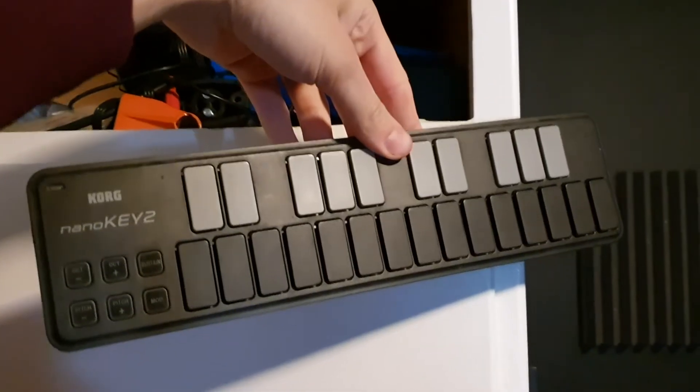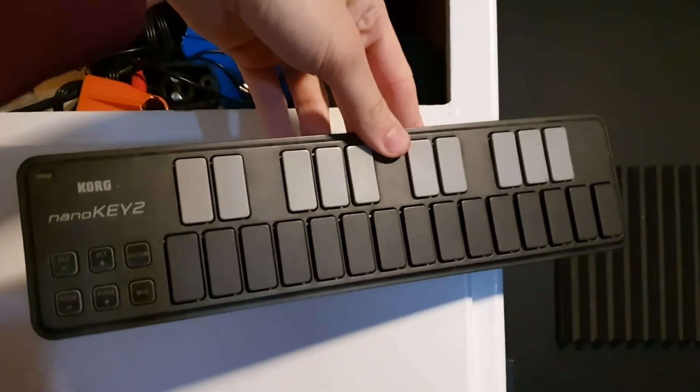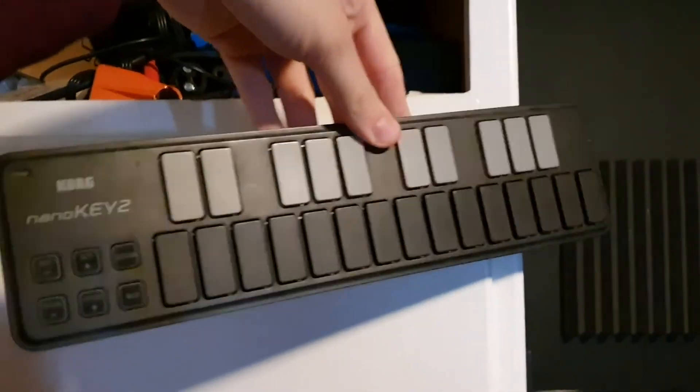For like two years straight I used this as my only MIDI keyboard and I got used to it — now I don't want to go back. In here it's usually very organized; I like to have my cables sorted, so I've made some hooks on the walls to hang up all the cables. But right now it's like a storage shed of stuff.